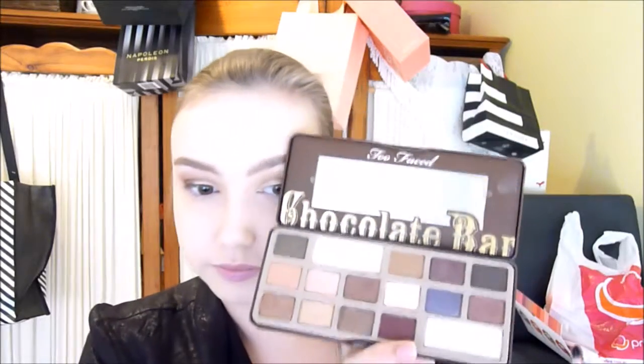Then I mix Cherry Cordial with Semi-Sweet and pack this on the outer corner of the eye using a Sigma E25, pressing the color onto the outer corner slightly into the crease. I blend with the Sigma E35 — my favorite blending brush. I dust off any fallout with my Real Techniques Setting Brush. Then I go in with Triple Fudge on a tapered pencil brush right into the socket to add depth on the outer corner, building it up and always blending.